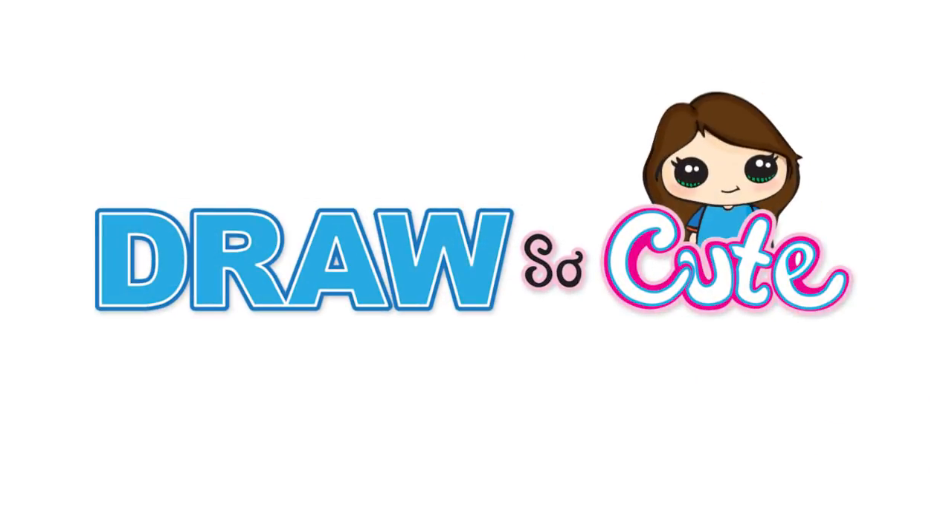Hi Cuties, Wayne here. Today we're going to draw Koya from BT21. If you cuties love these cute characters, please make sure to check out my Draw So Cute BT21 playlist. So get your sharpie or your pencil ready and your piece of paper, and let's get started.